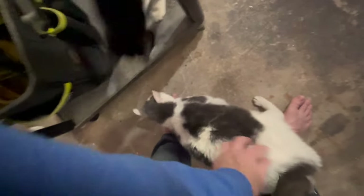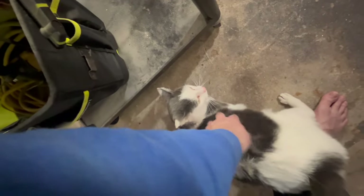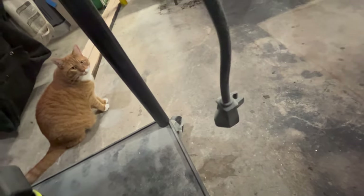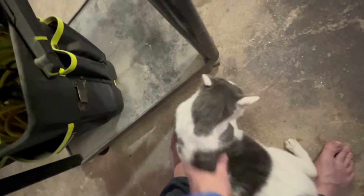He's licking my feet. Here comes his brother — hey Oreo. Oreo is just outgoing and very boisterous, very alpha. This guy couldn't be more beta — kappa, maybe. And this guy wants to be alpha but Oreo beat him to it.